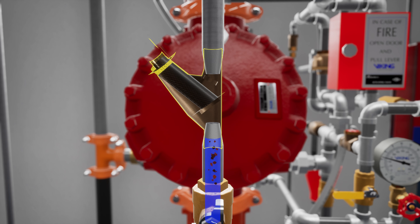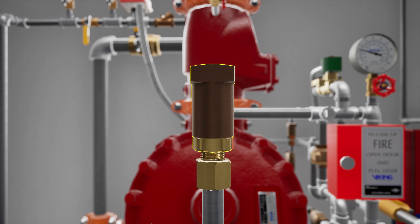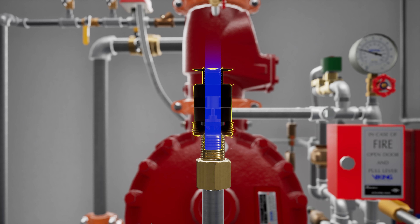The Y strainer keeps debris from entering the restricted orifice. The restricted orifice reduces the rate at which water can enter the prime chamber, ensuring that prime water will drain faster than it can be supplied. The check valve only permits water to enter the priming chamber, allowing prime chamber pressure to be maintained.